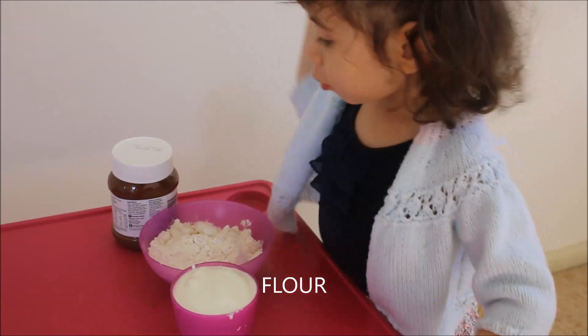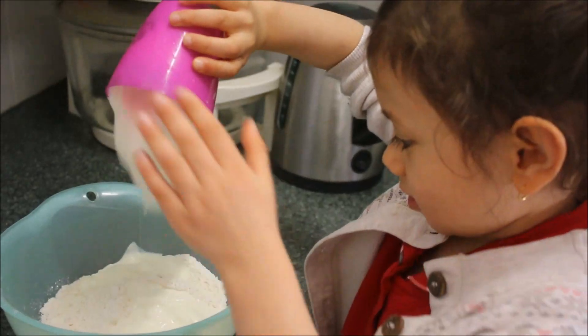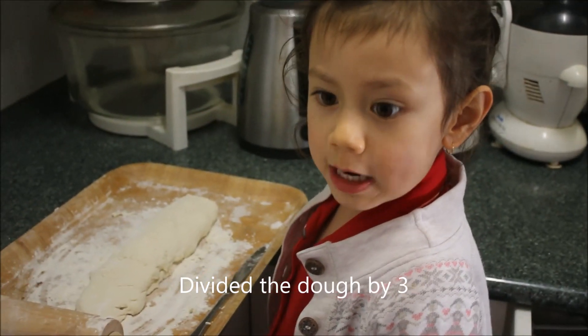I've got flour and chocolate and yogurt into the bowl. Divide it by three.